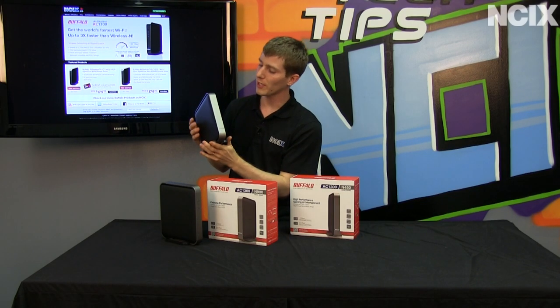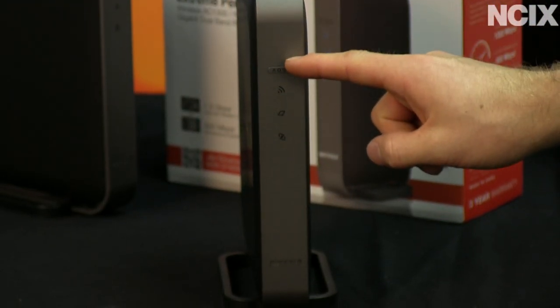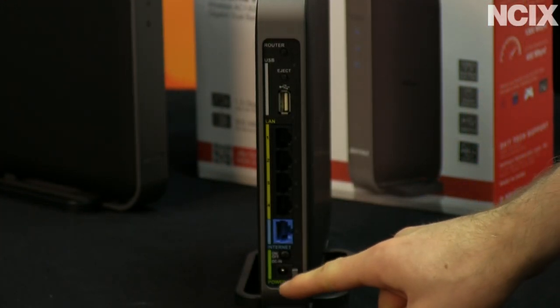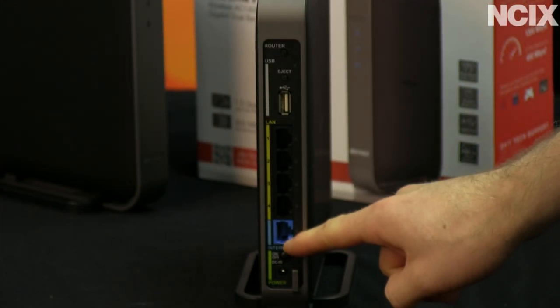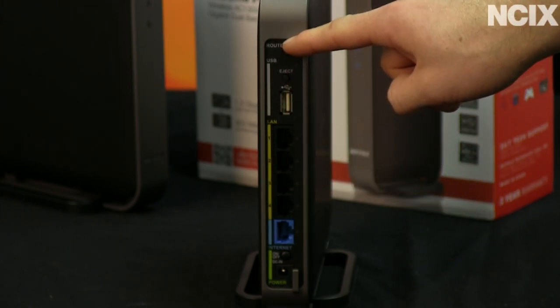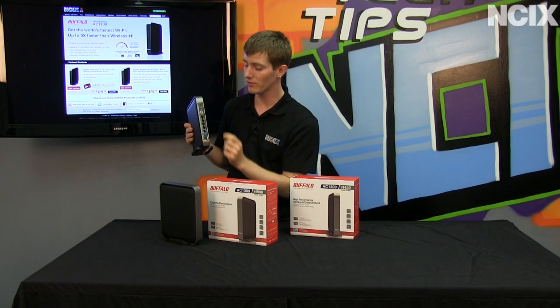Let's take a closer look at the router. On the front, you find your one-touch setup as well as all of the indicator lights. On the back, you find all of your necessary ports, including power and an on/off switch, your internet port, as well as four gigabit ethernet ports. You also have a USB port for storage, which is very convenient.